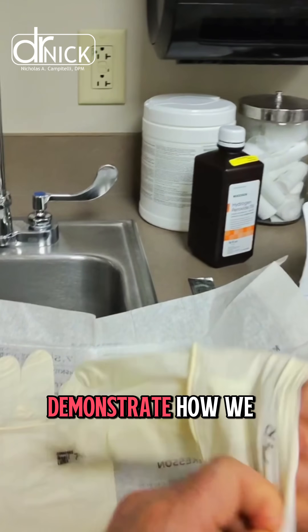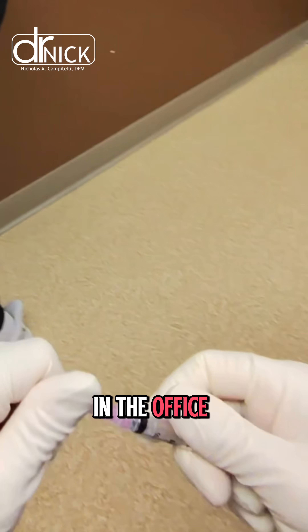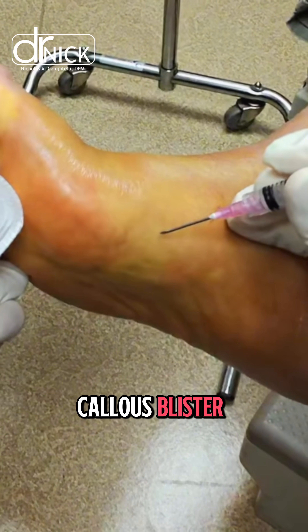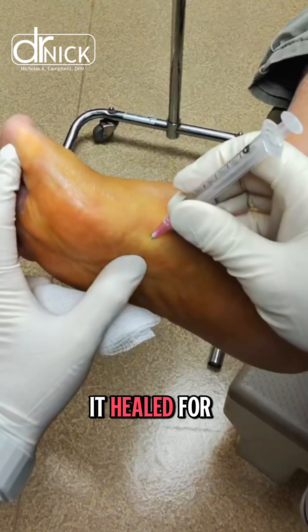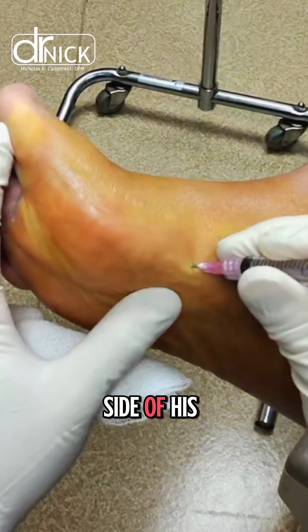In this video I'm going to demonstrate how we can perform a small minimally invasive procedure in the office. This patient had suffered with a callus, blister, it turned into a wound, it would become an ulcer. We would get it healed for over a year, and it was on the plantar or the bottom side of his great toe.